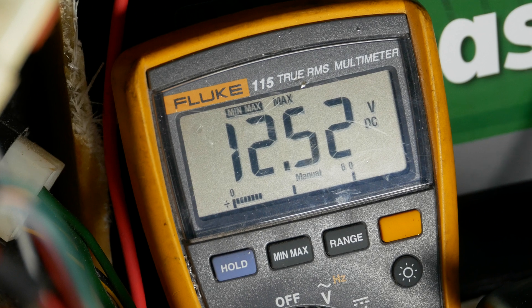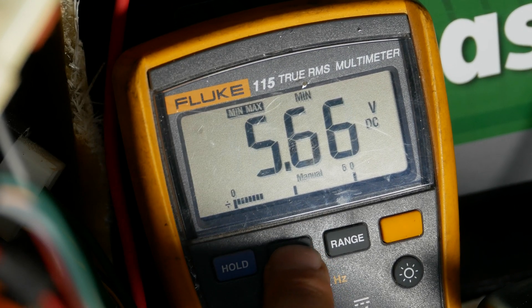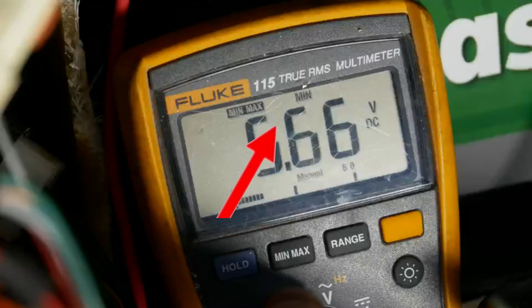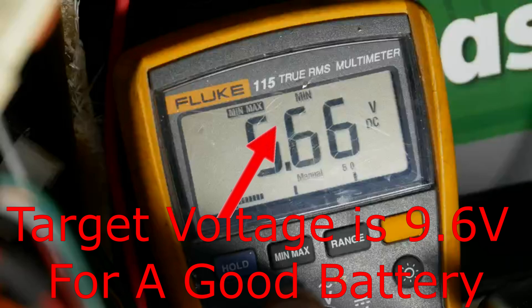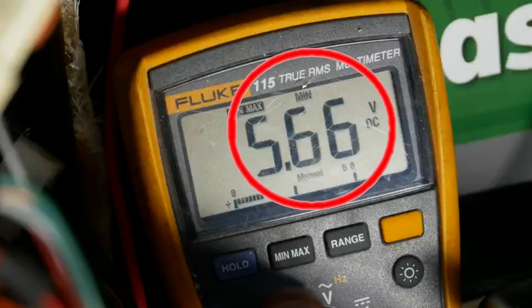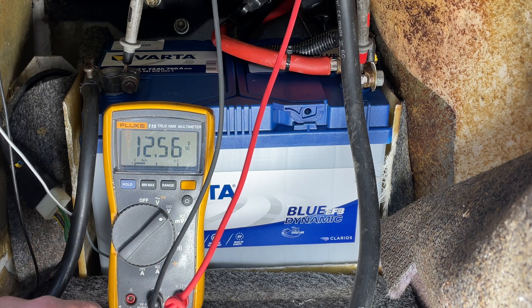Now it's time to go back to the meter and see what the minimum recorded voltage was. Push the min/max button again to make it display the minimum voltage that it recorded. The number we're looking for on a good battery is 9.6 volts or higher, because many of the ignition system items need this much voltage for the car to start. This reading of 5.66 volts indicates that the battery is bad and can't maintain voltage under cold cranking.